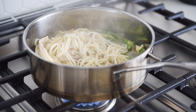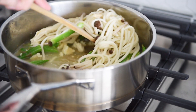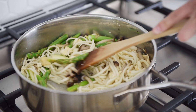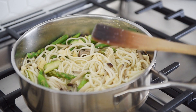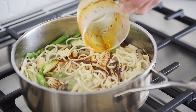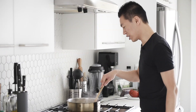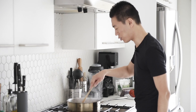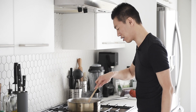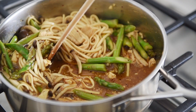Deglaze the pan with the reserved cooking water. When most of the cooking water has been absorbed, add in your sauce. Cook for 5 to 8 minutes, or until most of the sauce has been absorbed. Cooking it this way means all that flavor gets absorbed into the noodles and nothing gets stuck on the bottom of the pan.